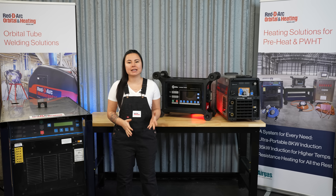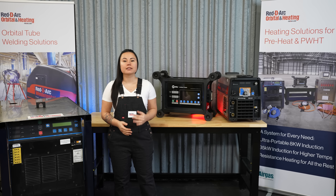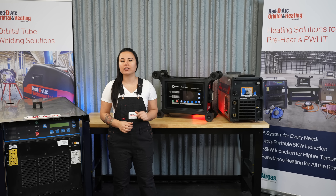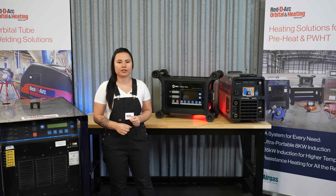Having trouble with maintaining safe and consistent base metal temperatures? Let Rudi-Arc's team of knowledgeable heating product specialists, armed with their extensive collection of heating products, find the solution you need for your project.